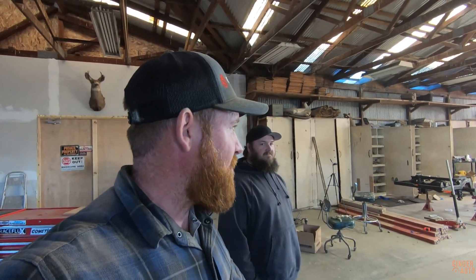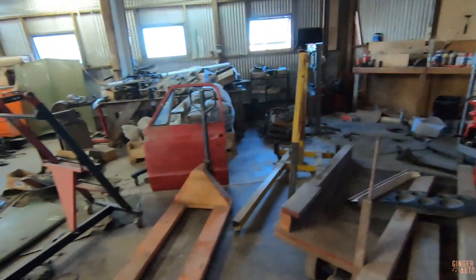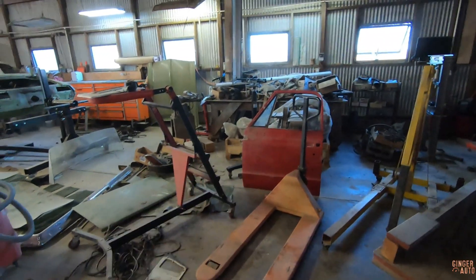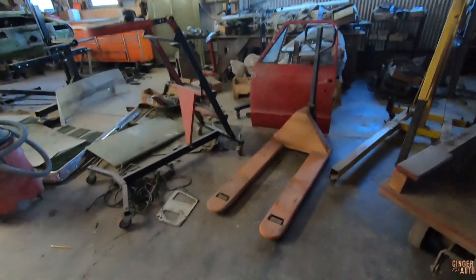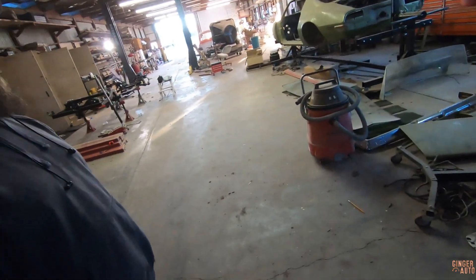We're gonna pull that out real fast, and then we're gonna have to get the engine hoist out — which is already out. We mainly just got to clear this out of the way. I've got a pallet jack right there handy. So yeah, let's move it over to the frame and we can kind of unbox her.